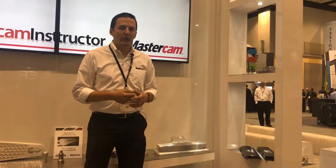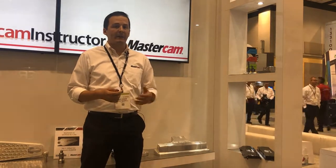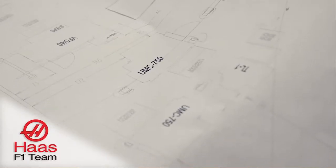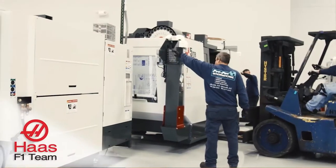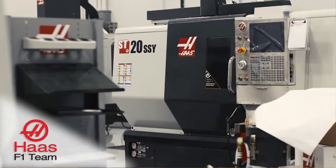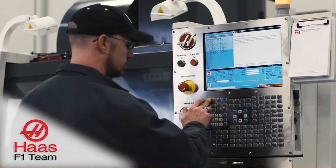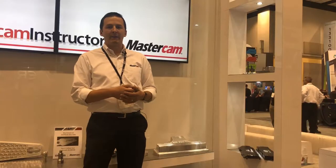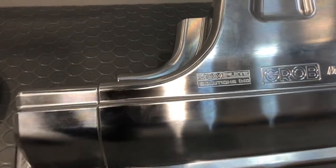I first encountered TruePath through the Haas F1 team. Those guys are really fast — they have a lot of high-speed, short lead-time projects that need to be done quickly. They'll get a blueprint on their desk one morning, program it that whole day, send it through TruePath for verification and posting, and put it on the machine overnight. With 100% confidence, they come in the next day and have a finished part. That impressed me a lot, so we ended up getting TruePath for our shop.